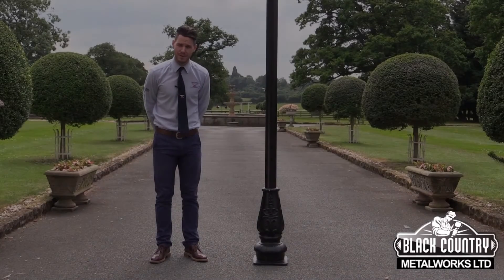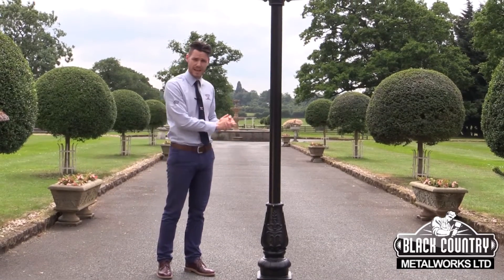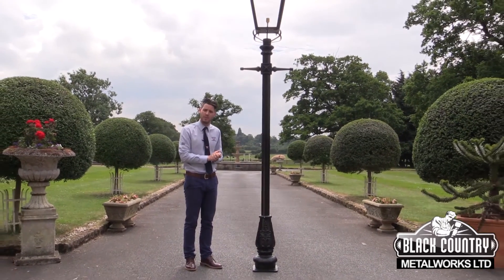Hello, I'm Ben from Black Country Metalworks and this is our 3.4 metre Rochester lamppost set. This particular one is shown with a black lantern, however we do have it also available in copper.